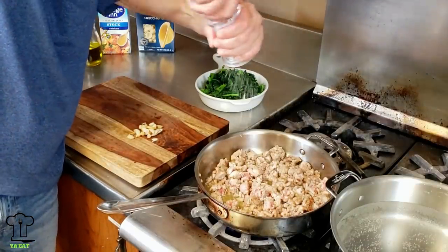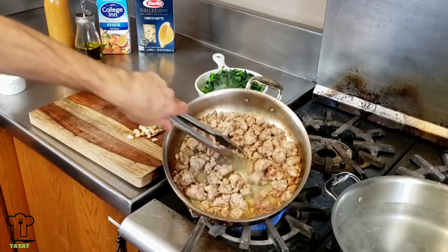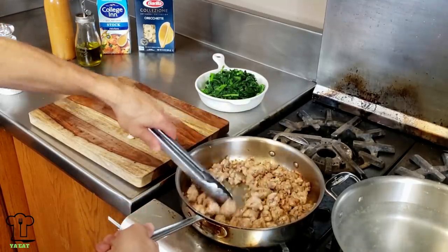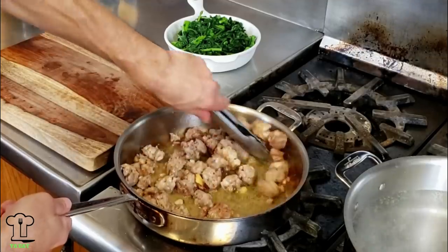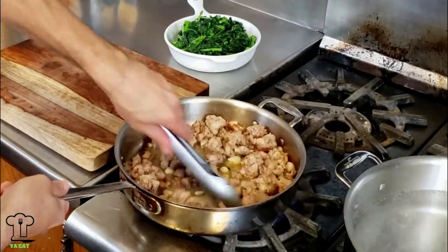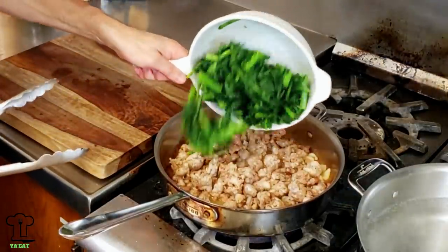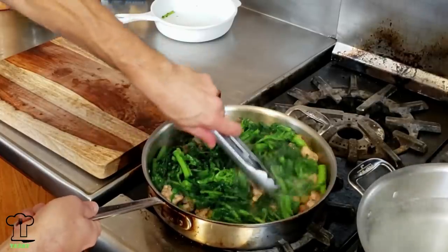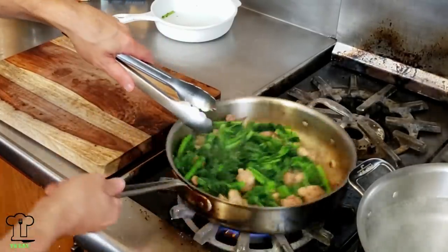Now is a good time to season with some salt and pepper. The sausage is starting to get to a nice color — we don't want to cook it too much because we don't want to dry it out. Let's add the garlic back to the pan and incorporate that with the sausage. Now we're ready to add the broccoli rabe back to the pan. Don't forget the broccoli rabe is cooked 50 percent and we still want it a little firm when done — about 85 to 90 percent in total.